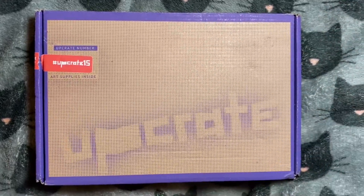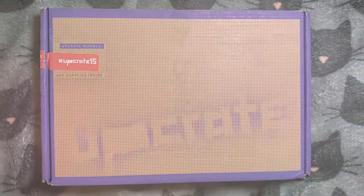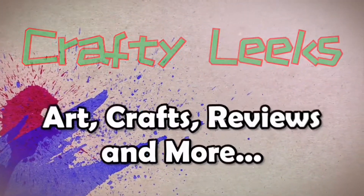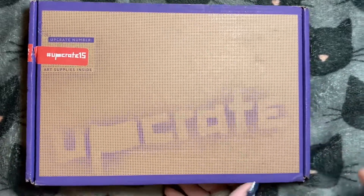Hello, hi, welcome back to Crafty Leaks and this month's Upgrade Box.